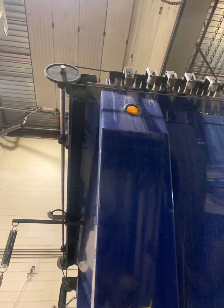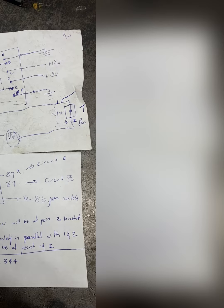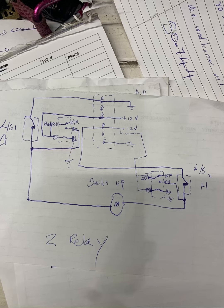Here we have a 40-foot trailer with an electric motor which closes and opens the tarp, but it always overruns. So I came up with an idea where I could install two switches.